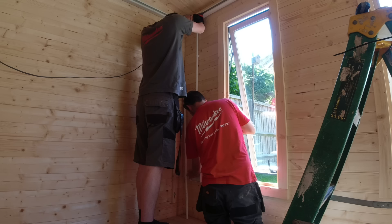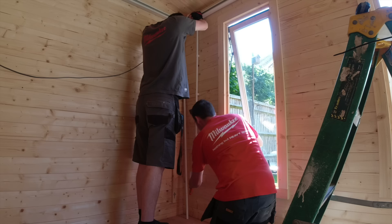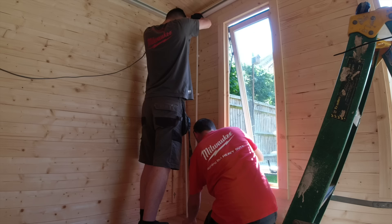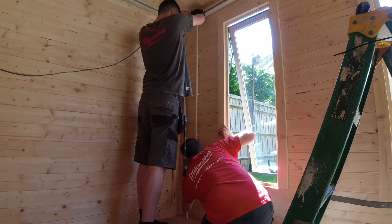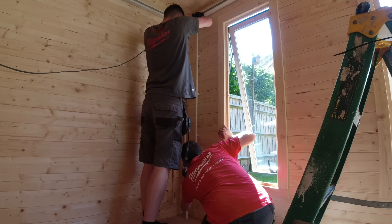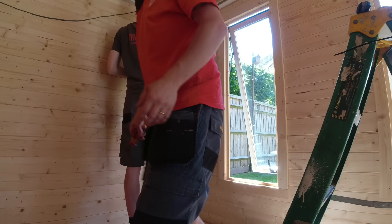Push gently, keep pressure on it - push it in, keep pressure on it. That's it Barbara, push - that's plenty. Right, give it a few corners, get it into the corners lad, put it down and I'll cut it off.